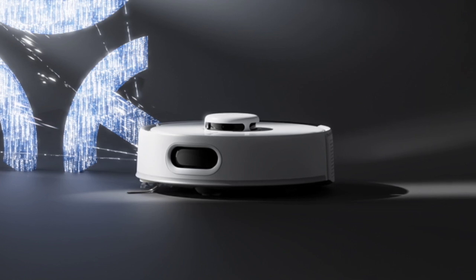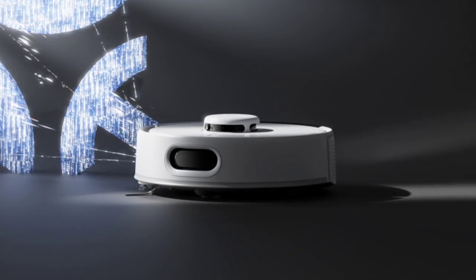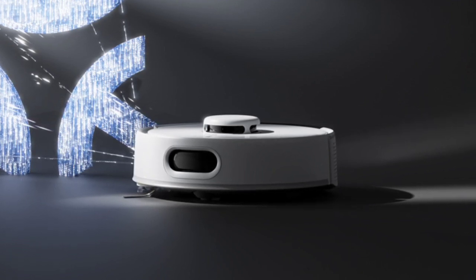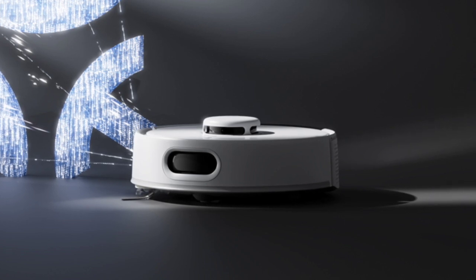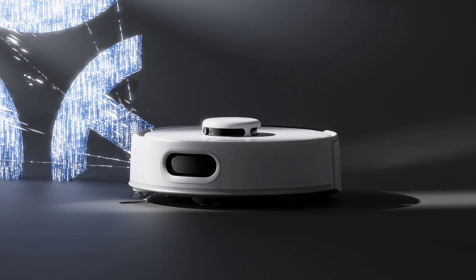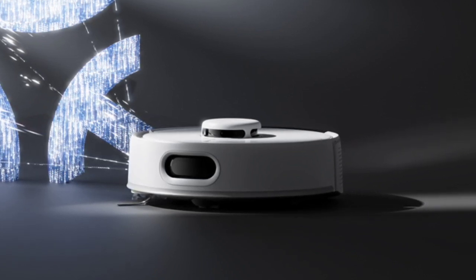The K10 Plus Pro operates at a noise level of just 45 decibels in its silent mode, which ensures that it does not disrupt daily life while in use. It features a large 4L antibacterial dust bag that only needs to be emptied four times a year, and can clean up to 225 square meters on a single charge, thanks to its extended battery life.